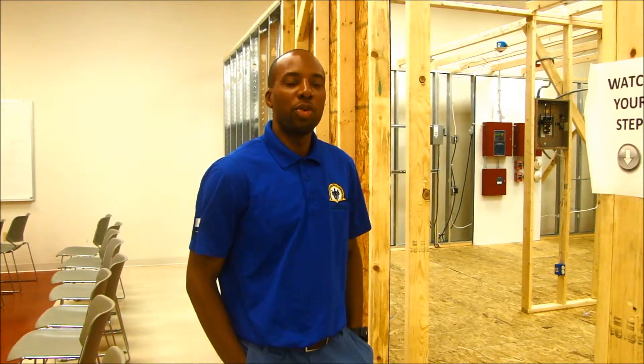How's it going? I'm Dante Lee, the Associate Director of Education for IEC. I want to take you on a small tour of our lab facility here in the Lowe location.